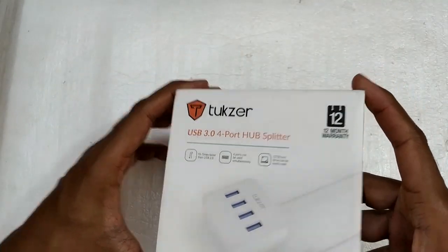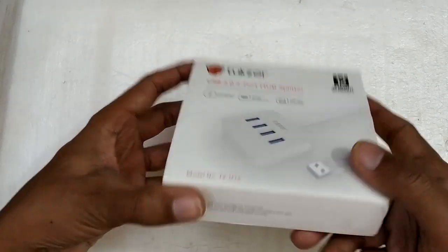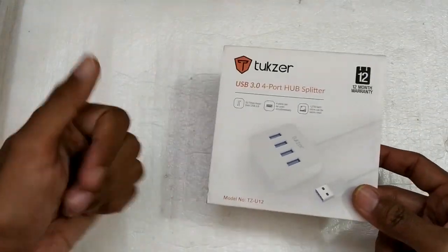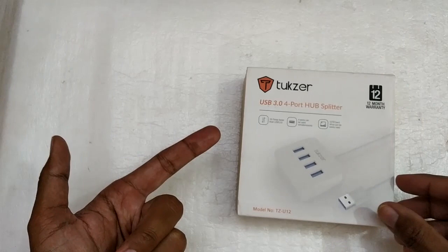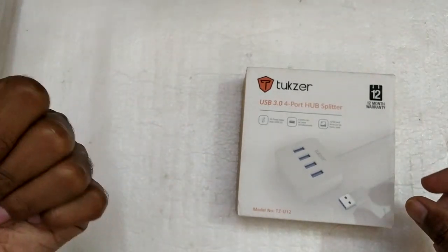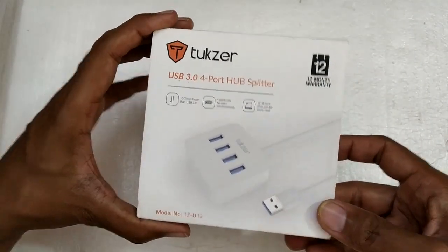This belongs to my friend — I have borrowed it for unboxing and testing purposes only. One of the USB ports on his laptop stopped working, and he was using a USB mouse and a USB keyboard, so he had no ports left for extra devices like a pen drive or external hard drive. That's why he bought this.